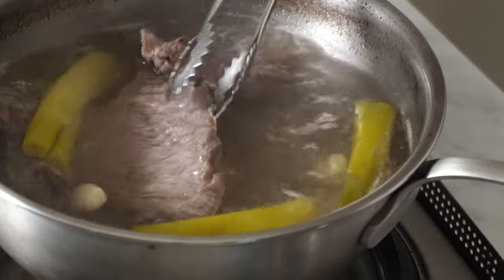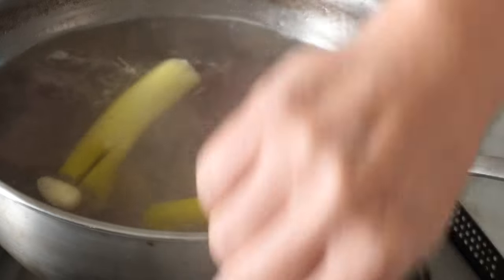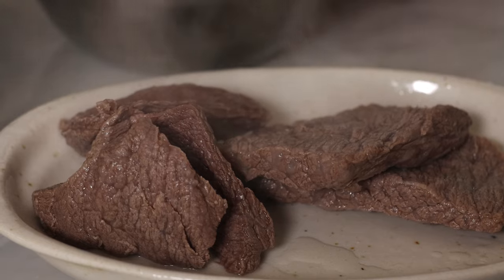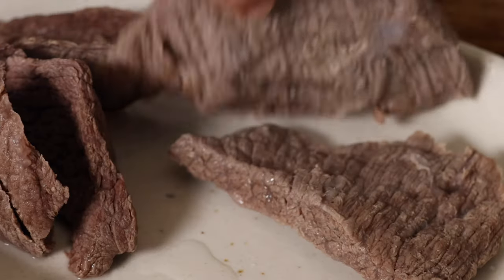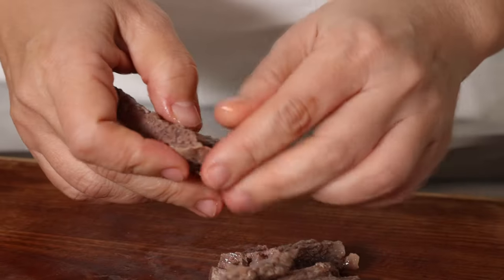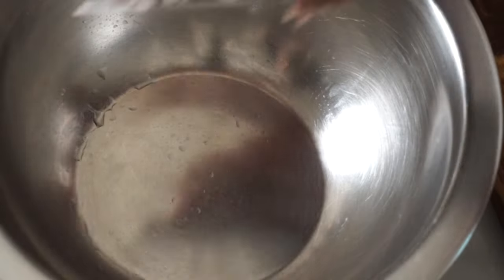The beef stock is also ready. Remove the meat and the veggies from the stock and cool the meat for a bit. Then thinly cut along the grain, which means the direction that the muscle fibers run. Traditionally, we shred the meat by hand.